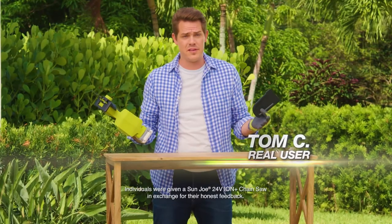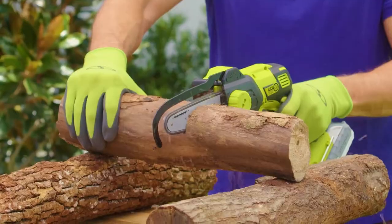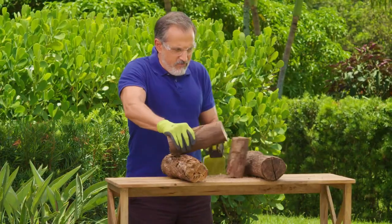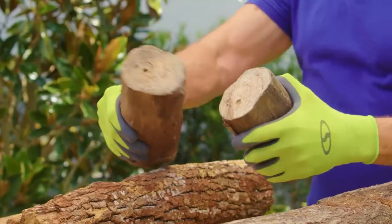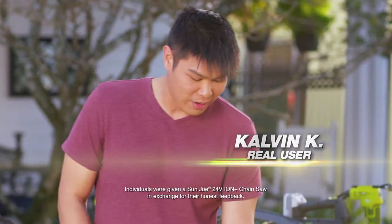I can trim everything from the hedges outdoors to even firewood when we're on our family camping trips. Sun Joe provides a clean, precise cut every time with just a squeeze of the trigger. Look how clean it is. This is powerful enough for any task around my house.